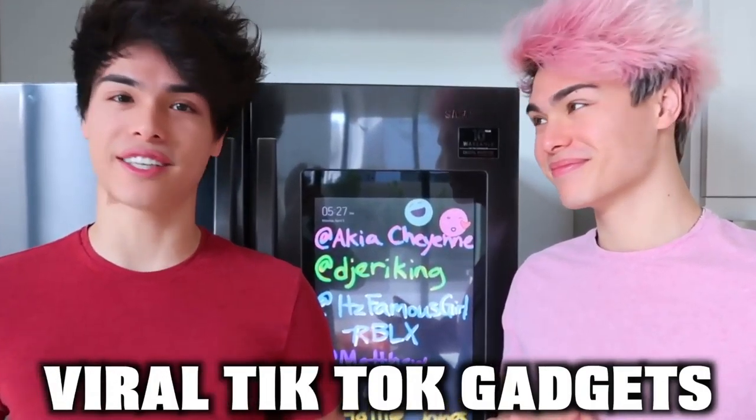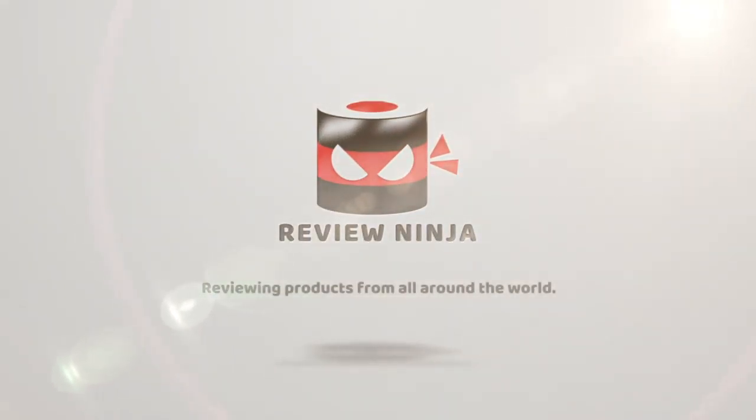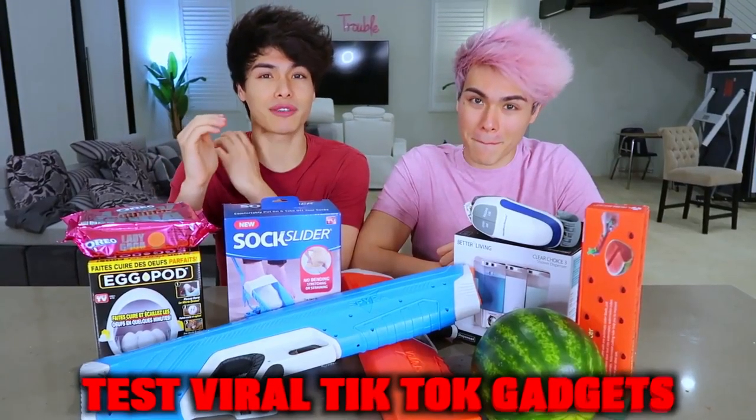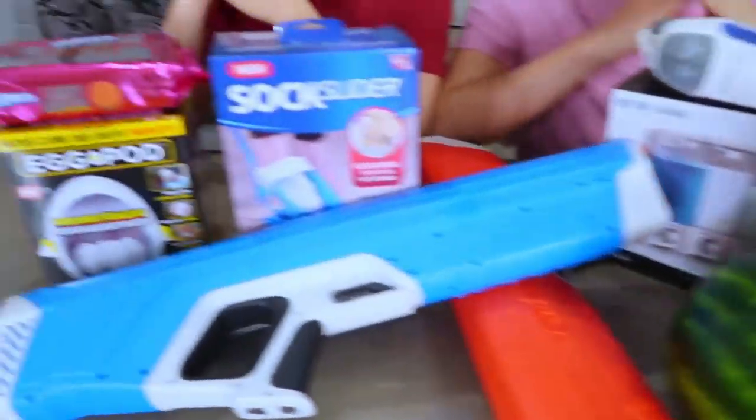Today we're going to be testing viral TikTok gadgets to see if they work or not. We have a lot of gadgets here with us that we're going to be testing out.